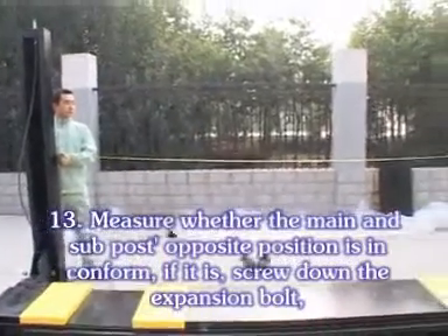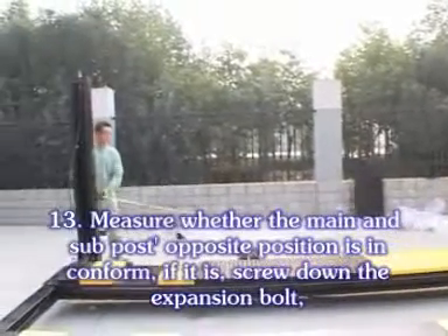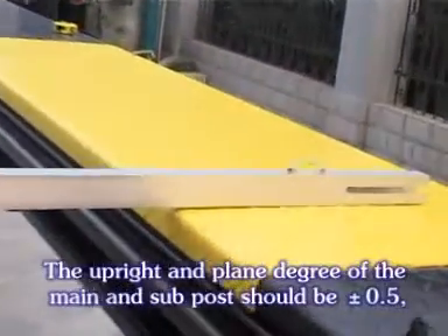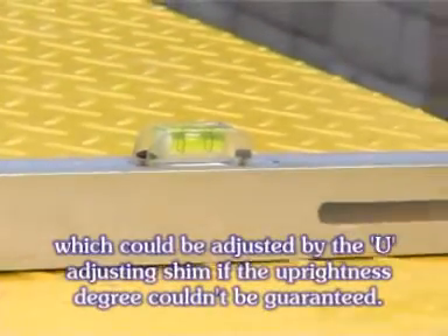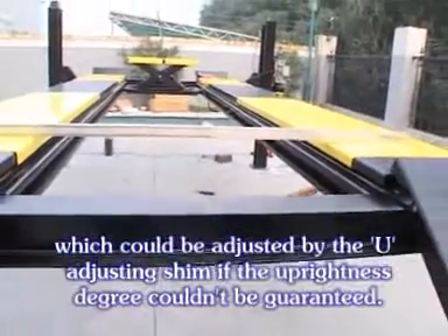Measure whether the main and sub post's opposite position is in conformity. If it is, screw down the expansion bolt. The upright and plane degree of the main and sub post should be about 0.5, which could be adjusted by the U-adjusting stream if the upright degree cannot be guaranteed.